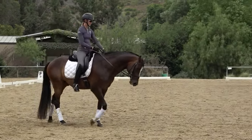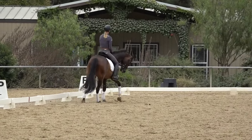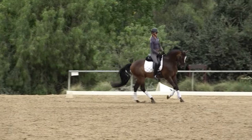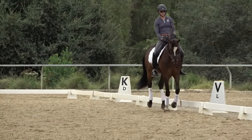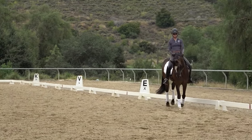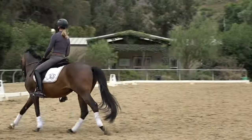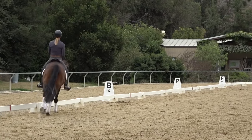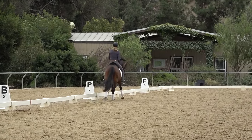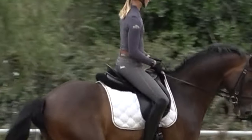So let me demonstrate. When I'm cantering, first I need to get a nice forward canter going — that's an important piece of it. You want to get your horse going forward enough that you don't feel like you have to keep driving them all the time. I want to have a nice canter where I feel like I can just let my legs hang. When I think about my seat, it's doing a little swish in the saddle from back to front every stride.